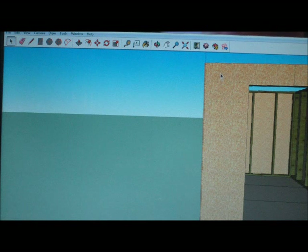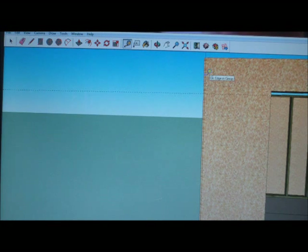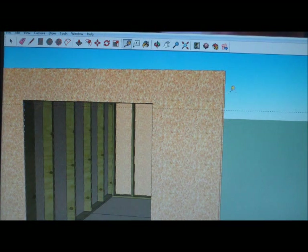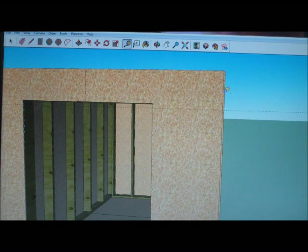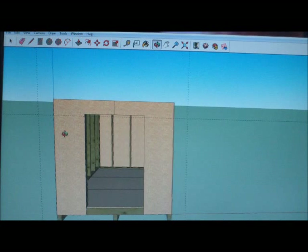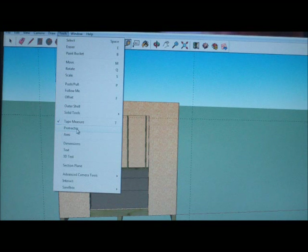I'm going to use a tape measure and make a guide that comes down one foot. Now I'm going to make a guide that goes out one foot. I'm going to do the same thing on this side — this one already goes down one foot — and click on the tape one foot.